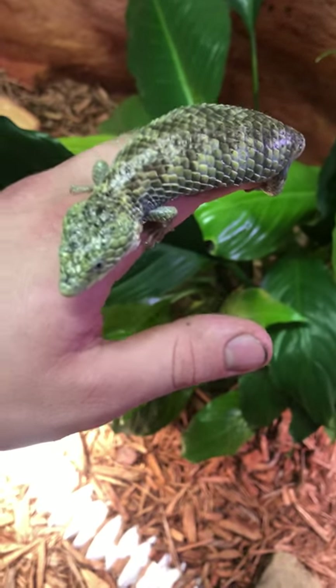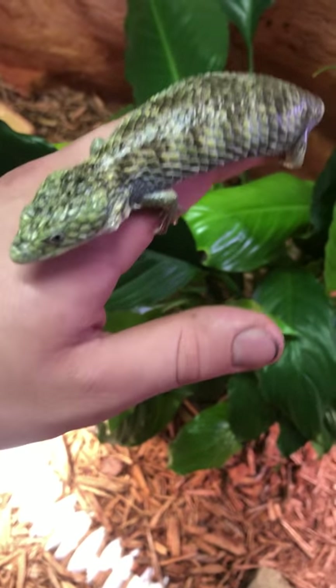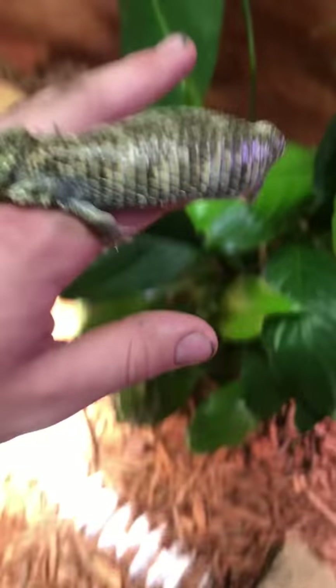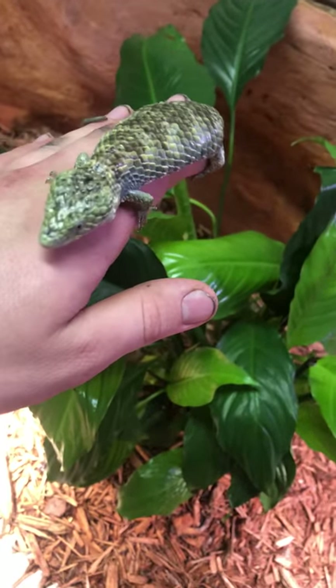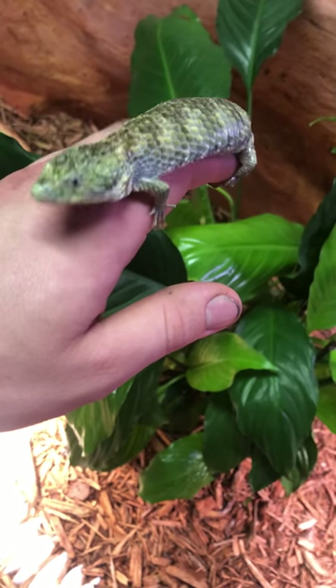How's everybody doing today? This is Mike D, and you're watching DIY Reptile Guy, coming at you live. So what I have in my hand right here — this is a Mexican alligator lizard.